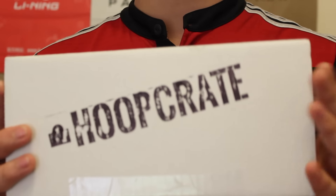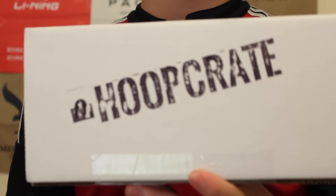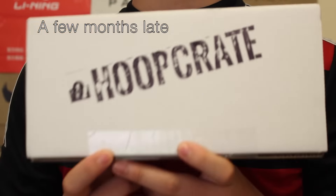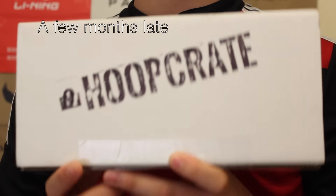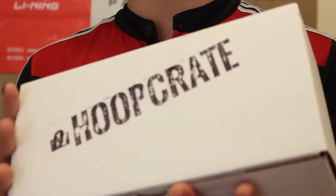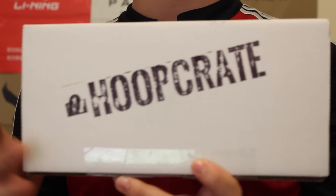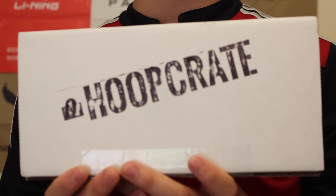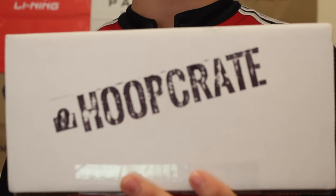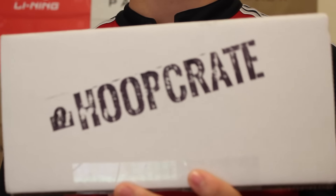So basically it's like a subscription, a monthly service where you get a little package with random things in it every month, and there's a theme. This is the very first one, March of 2015, and the title is Handles. I got the rookie package, basically just one month, $27.99 — that was the launch price. The regular price is $29.99, but since it's the very first one, they gave you a little discount.